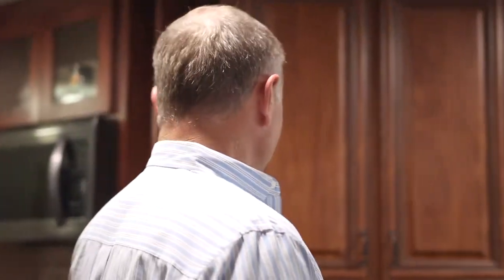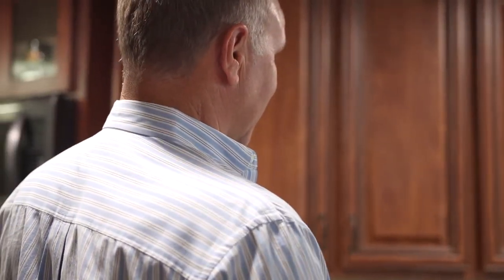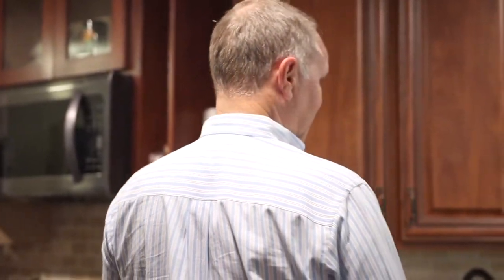Well, two ovens. Two ovens — that's right. Two cooking areas, two ovens — that gives you everything you want. This is really going to be some entertaining in here.